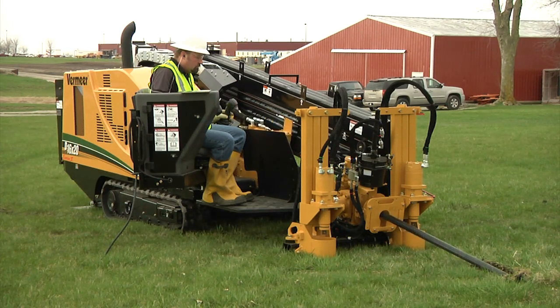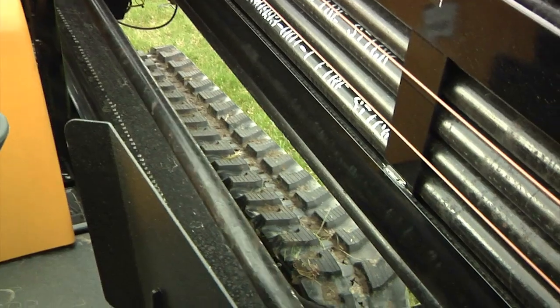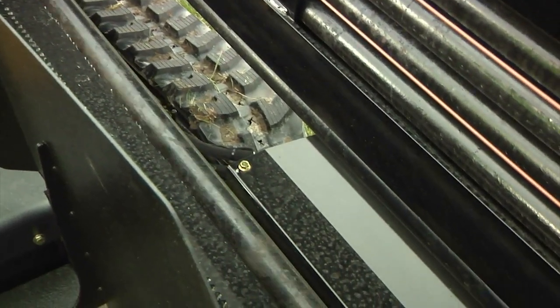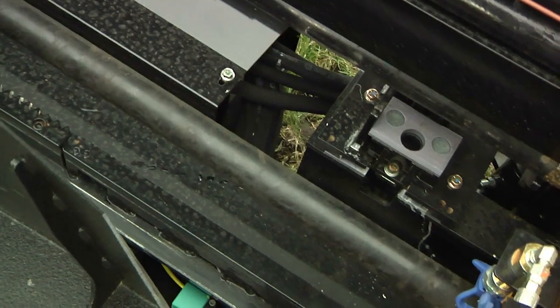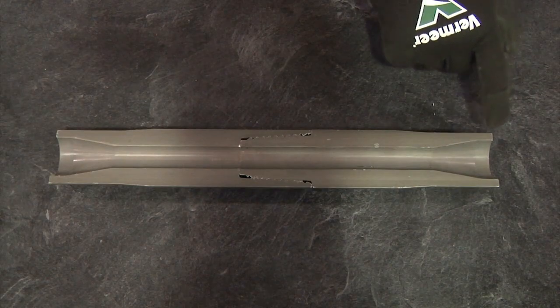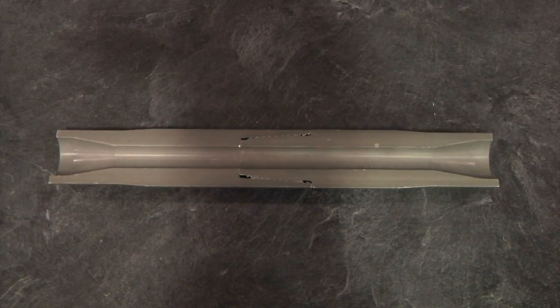Fire Stick drill rods have specially designed components that provide benefits during directional drilling. The drill rods are constructed from one-piece forged rod. Because of this design, there are no welded ends which can weaken and break off. Each Fire Stick rod is balanced throughout with special steel alloys for end-to-end column strength and optimal down-hole flexibility.